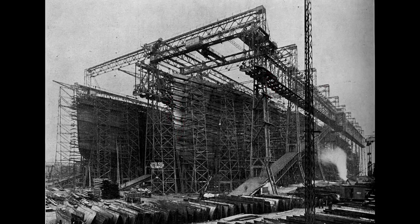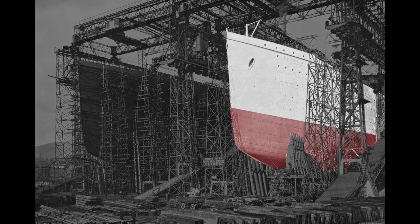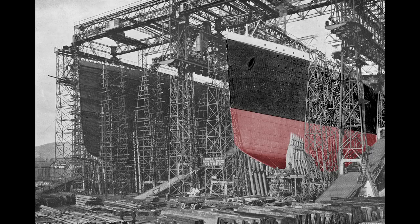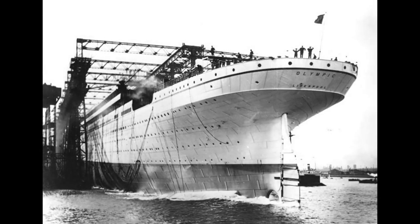Here we see the almost complete hulls of both the Olympic and Titanic. Work inside the Olympic progresses rapidly — staterooms are being erected and plumbing is being fitted throughout the ship. To prepare for the Olympic's launch, workers paint the ship a light gray so it will stand out in black and white photographs, although they repainted it black soon after its launch to match previous White Star liners. To ease the slide into the water, the slip was greased with 23 tons of tallow, oil, and soap. Then the order to release the ship was given — the hydraulic triggers were released, and the ship slid into the harbor, reaching a speed of 12 and a half knots.